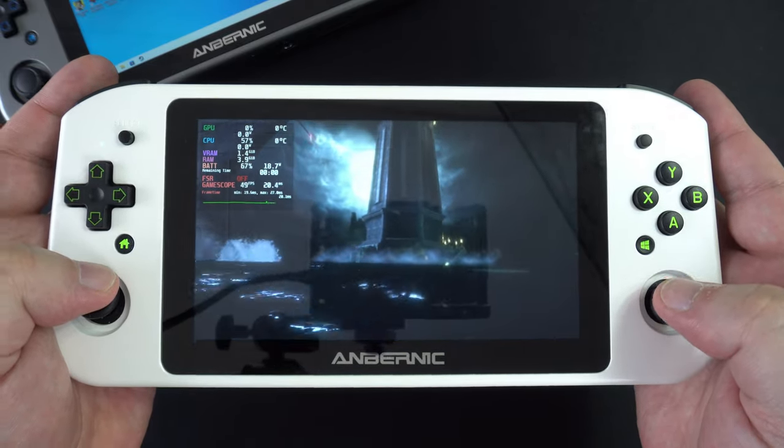You will have no problems with 8 and 16-bit era systems, so we will skip to the more recent or more demanding systems to see where the handheld's limit is. We kick off with Sonic Adventure 2 running on Flycast on Retroarch, and we are getting a solid 60fps. I did notice on other games that there were minor frame drops — this might be a Retroarch issue, so running the dedicated app will likely have better results.